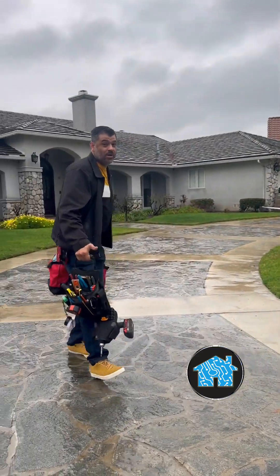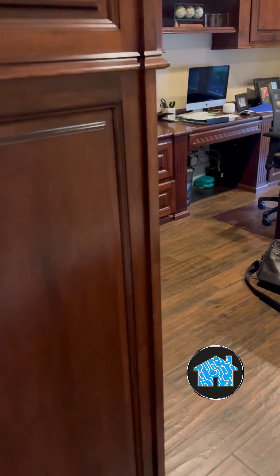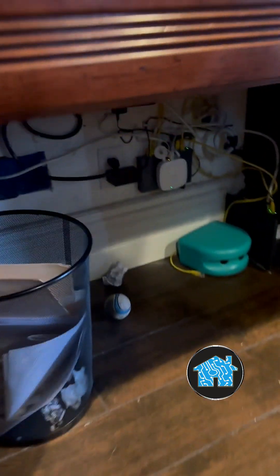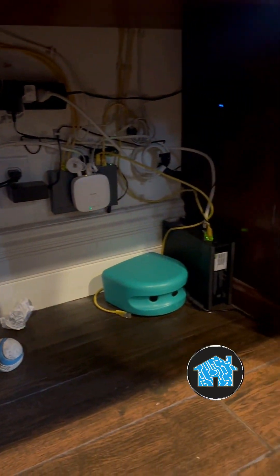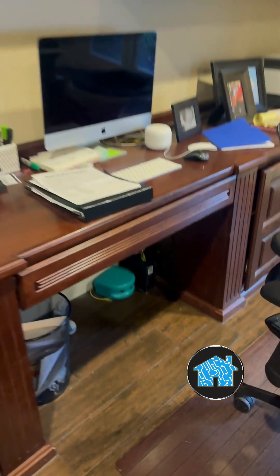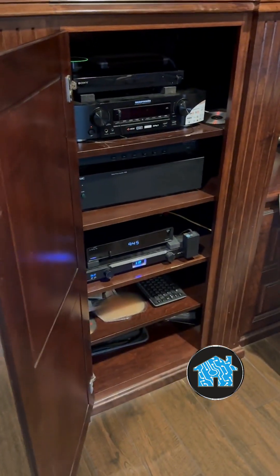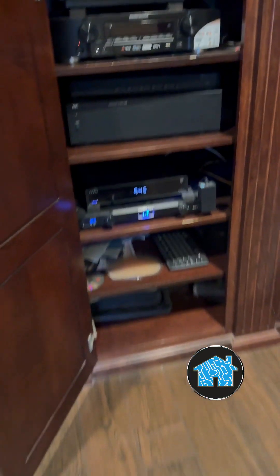Rain or no rain, we're going to help out this family. Let's take a look at the office where they have a lot going on. Underneath the desk, look at the spider web of wires all over the place — this is where they have all their internet. You've got the Spectrum Internet modem, and on the top they have a Google Wi-Fi mesh router and a couple of Google Wi-Fi boosters around the house that just were not working well.